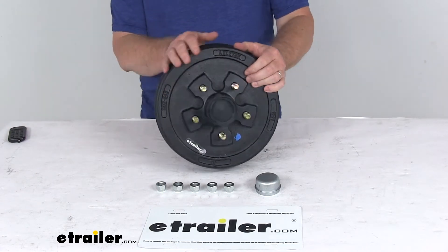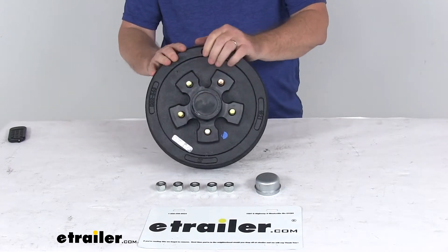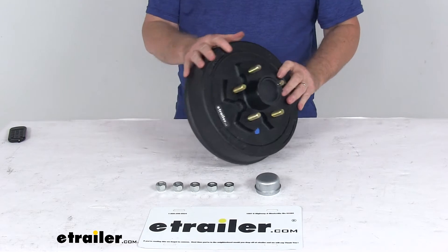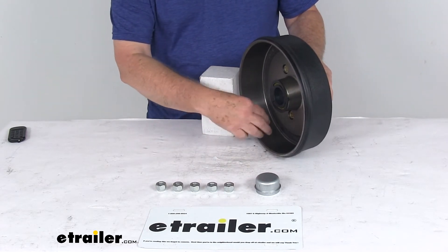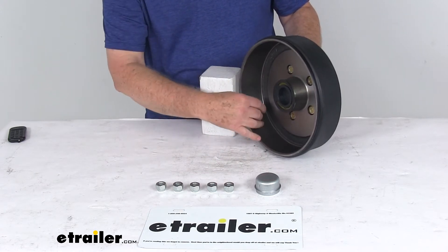Today we're going to take a look at the 10-inch pre-greased trailer hub and drum assembly for 3,500-pound axles. This has a 5 on 4½-inch bolt pattern. This trailer hub and drum assembly provides the surface area for your brake shoes to grip when the brakes are activated, and it is compatible with both electric brakes and hydraulic drum brakes.